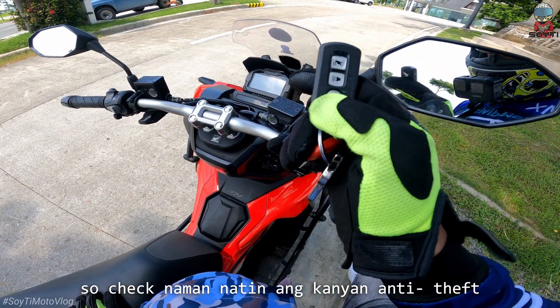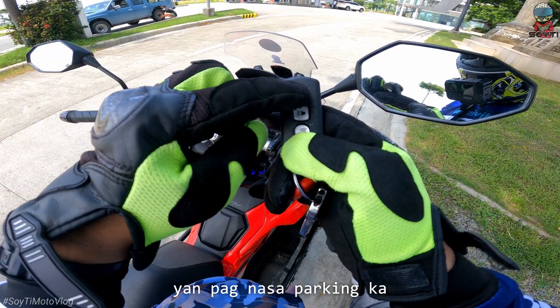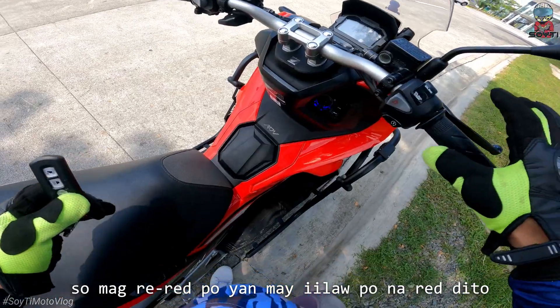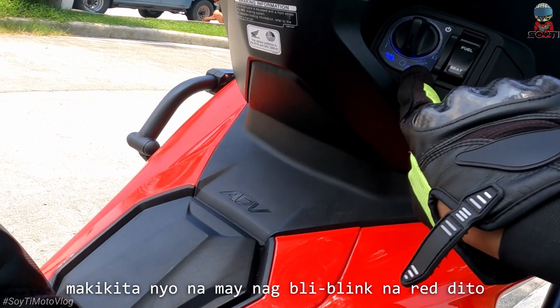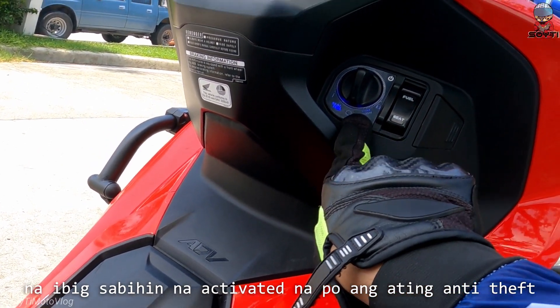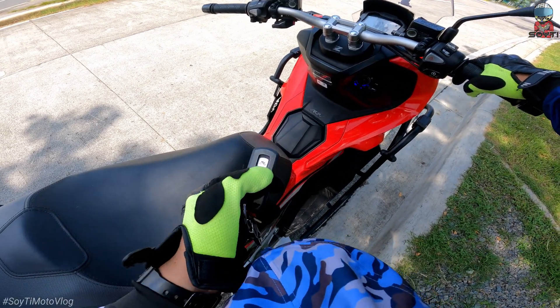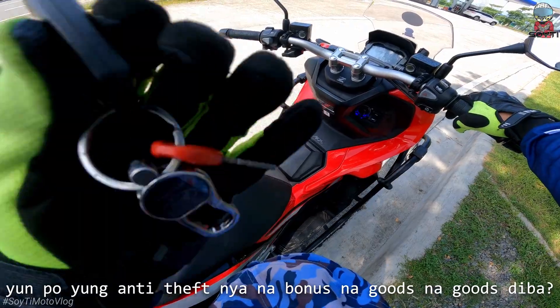So check naman natin yung kanyang anti-theft. Ito yung answer — pag nasa parking ka, ito po yung kanyang anti-theft. Magre-red po yan — may ilaw po na red dito. Magkikita nyo na may nagbiblink na red dito — ibig sabihin na activated na po ang ating anti-theft. Nag-trigger. Pag-off mo lang, sa gitna ulit. Yun po yung anti-theft nya na bonus, na goods na goods.